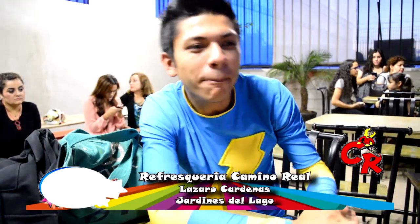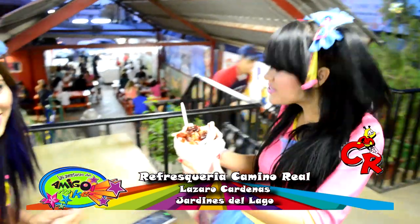Ay, ahí vienen las muñequitas con un vasote loco. Mira, mi amor, qué delicioso está.